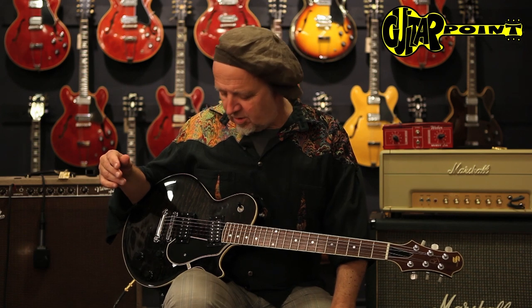Hi everybody, this is Ali Neander speaking to you from Guitar Point, vintage guitars in Meintel, Germany, and today we have a really rare guitar. It's a 1989 Stevens guitar. What is this, a Stevens guitar?